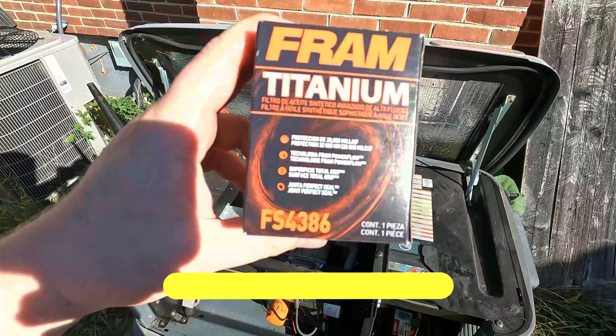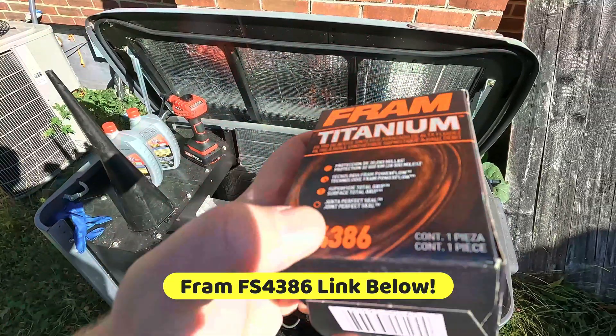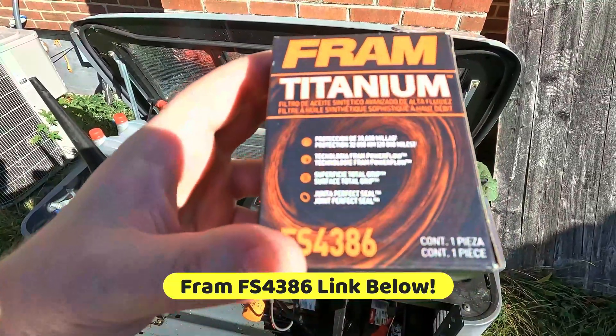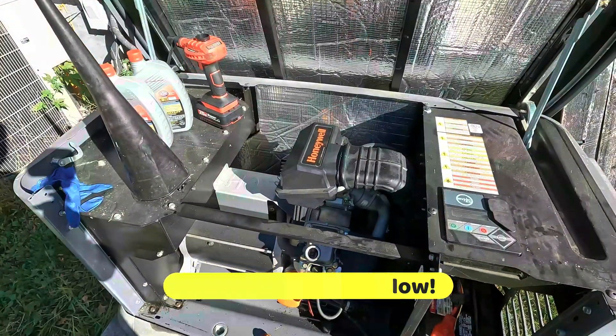This is the right filter — the FS 4386. The 'FS' isn't relatively important when it comes to the Fram line; you just need to know the 4386. Any Fram with 4386 should fit your generator.